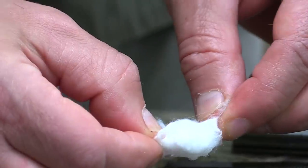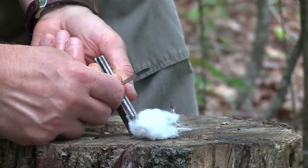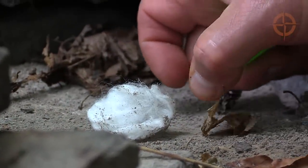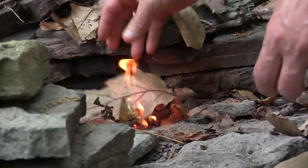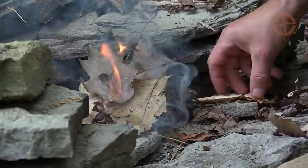To use your cotton ball tinder, simply pull the cotton ball fibers apart, spark with your fire steel, or light with a match or lighter. One petroleum jelly cotton ball will burn for about two to three minutes to give you enough time to get a sustainable fire going.